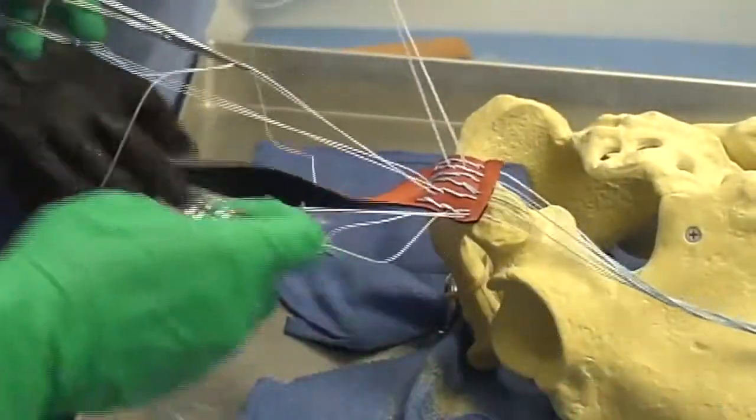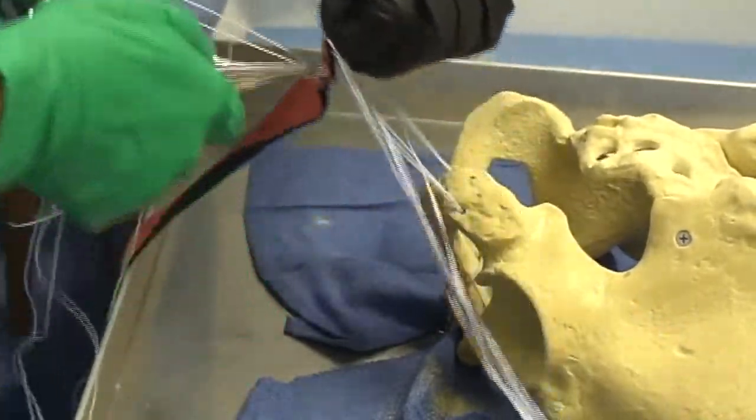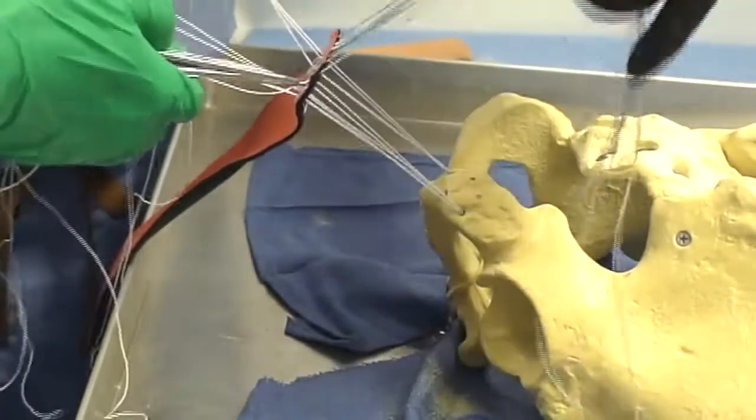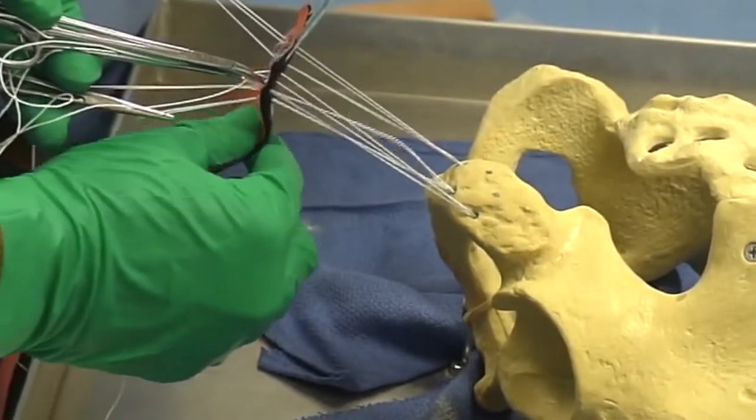We would be remiss if we didn't mention that good suture management is key to this procedure. You can see here that the graft should easily zip-line back and forth along the sutures.